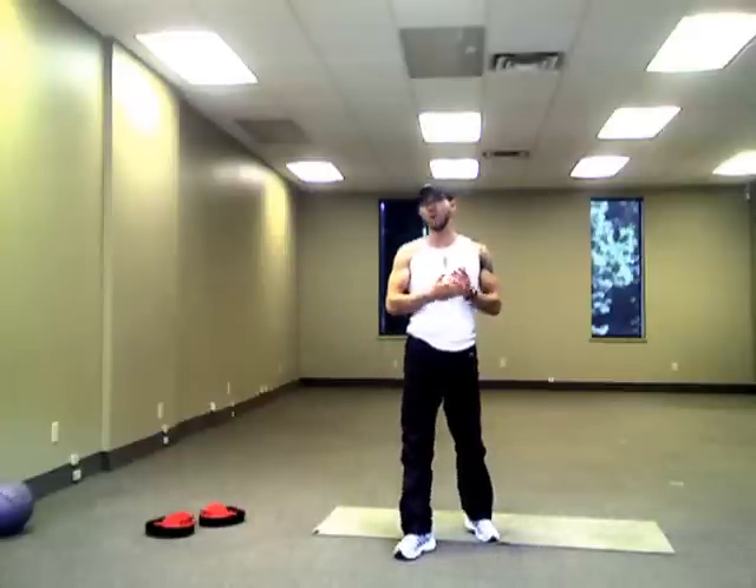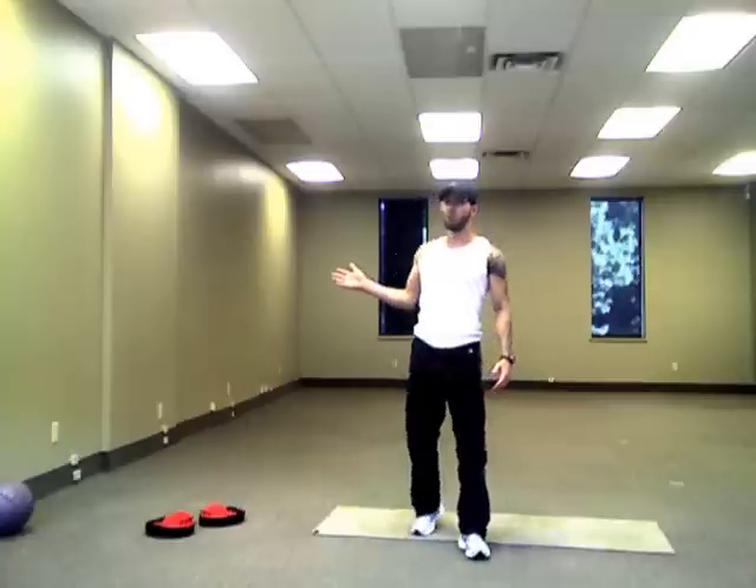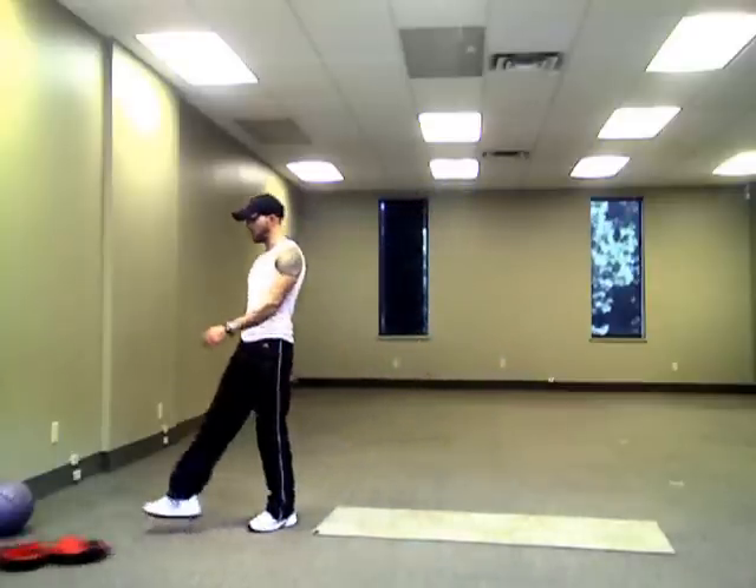All right guys, we've done a lot of upper body, we've done a lot of ab exercises, now we're going to focus on legs and I'm going to get you to use a wall — hopefully you have a wall close to your computer.